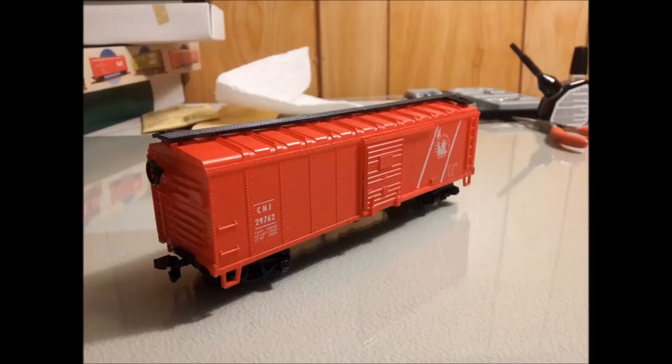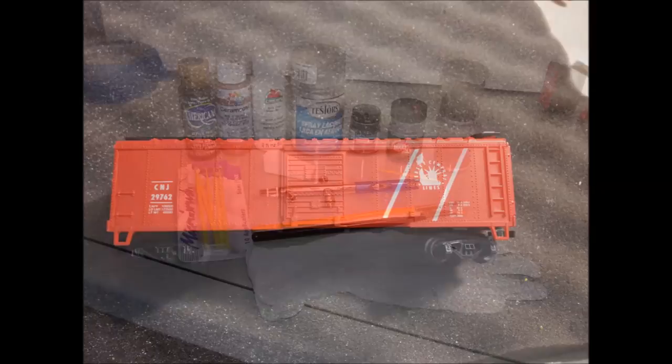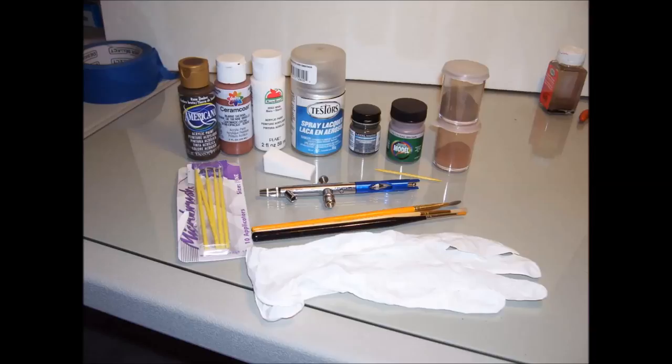Hey guys, welcome back. As you know, I am relatively new to weathering and lately I've been trying to practice. This is my second attempt and I have a couple boxes full of old rolling stock. I don't even know what brand this one is, but as you can see it's a pretty old one — still has the horn couplers and everything on it. This is a Jersey Central Lines boxcar, so I've decided to practice on this. What you're looking at now is a before picture.